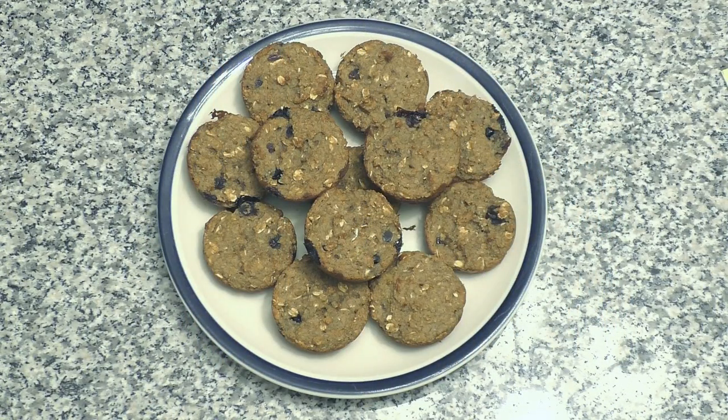These muffins have been baking in the oven at 350 degrees for 25 minutes. They are nice and toasty brown around the edges. Now we're going to change to a scene of me breaking these open so you get to see the insides, how good they are, and enjoy.